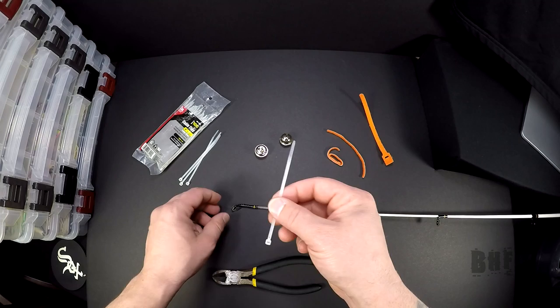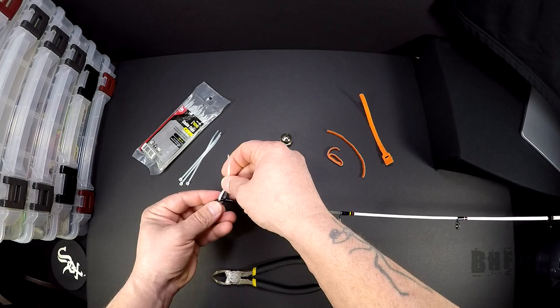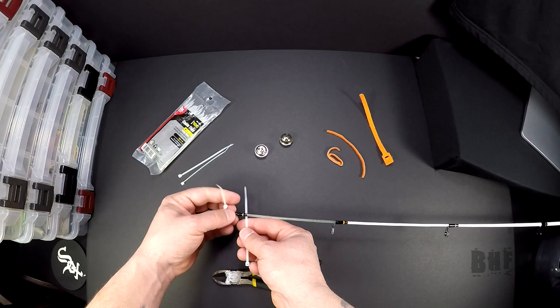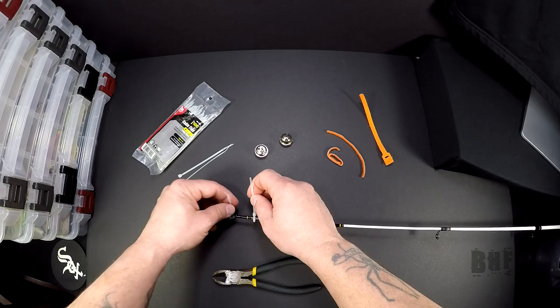Now take your plastic cable ties, put one around the very tip if possible, just like this. Get it started — don't cinch it down all the way, just get it started. Then you're gonna put one down here just below the tip. Try to keep the zip ties facing the same direction as you put them on, and get them down just like that.